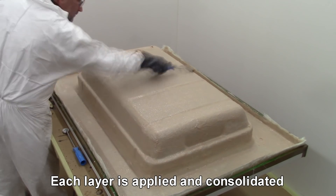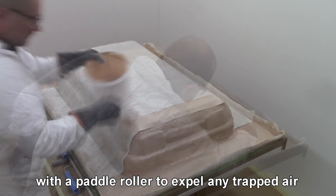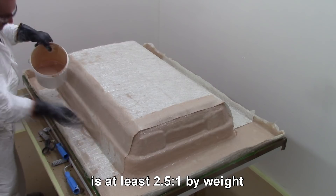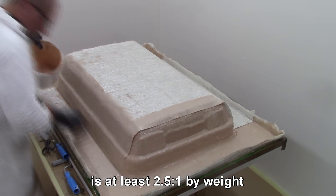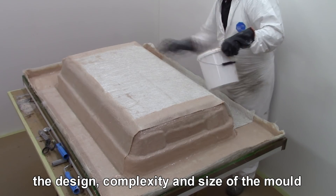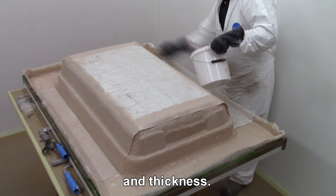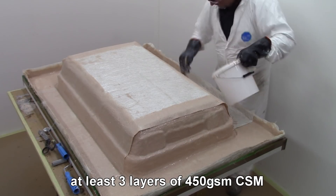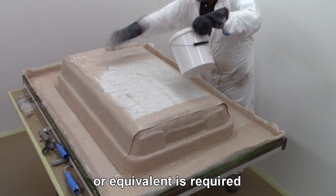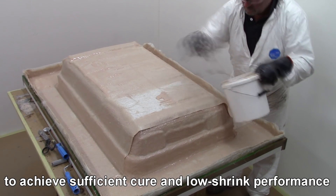Each layer is applied and consolidated with a paddle roller to expel any trapped air. The recommended resin to glass ratio for chopped strand mat glass reinforcement is at least 2.5 to 1 by weight. The design, complexity, and size of the mould will determine optimum reinforcement levels and thickness. At least 3 layers of 450gsm chopped strand glass mat or equivalent is required, and should be applied in a single operation to achieve sufficient cure and low shrink performance.